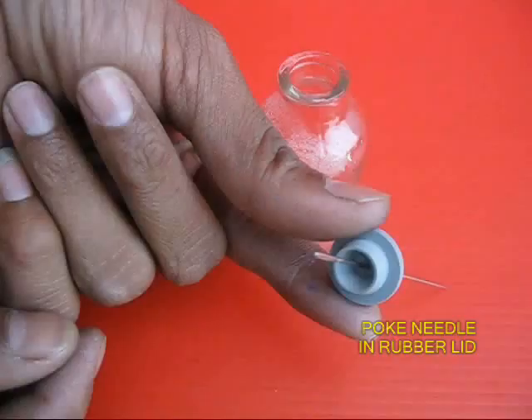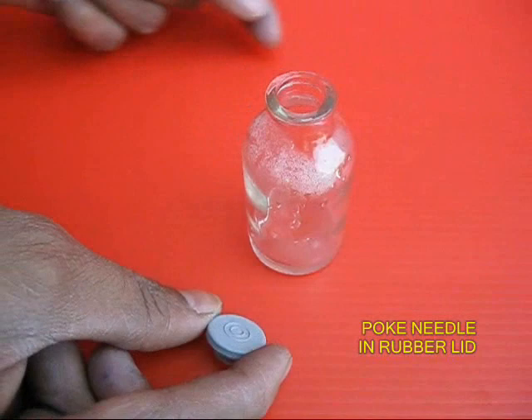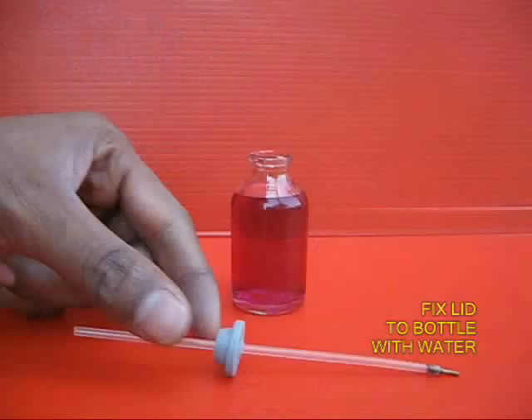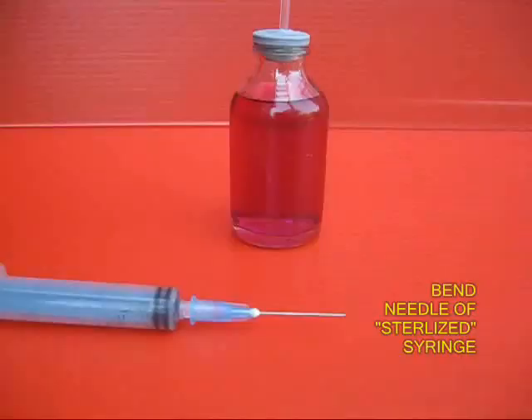With a needle, make a hole in the rubber lid of an injection bottle. Push the refill into the lid and place this lid in a glass bottle full of coloured water. The tip of this refill is a very nice jet.